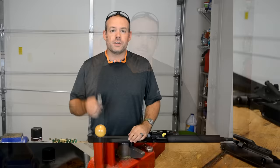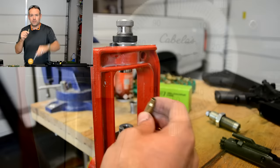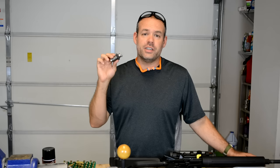What does a small base die do? Well, what it does is you run your brass through it before you've reloaded it, and it actually sizes it down even smaller than the actual full-length resizing die. It brings it right down to the bare minimum spec for cartridge size to chamber in your rifle, and it sometimes even goes slightly below that, so it will guarantee that it will chamber in the tightest of chambers.